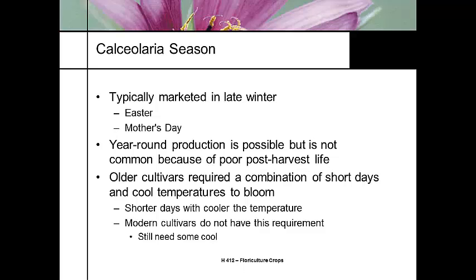Older cultivars — the old school production — required a combination of short days and cool temperatures to vernalize the plant into bloom. It blooms with shorter days and cool temperatures. The modern cultivars don't require this as much, but they still require some cooling.